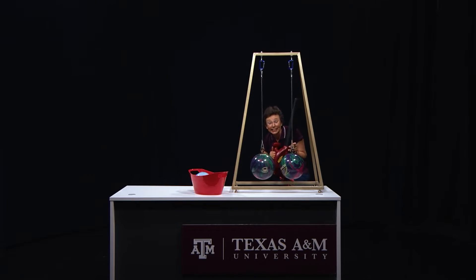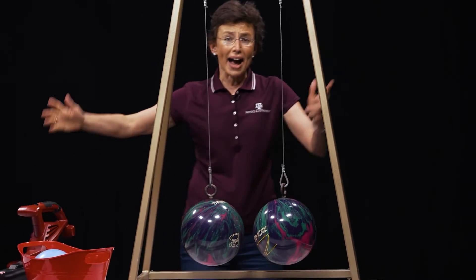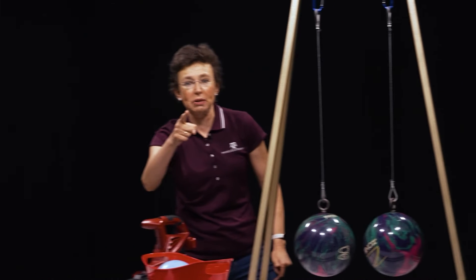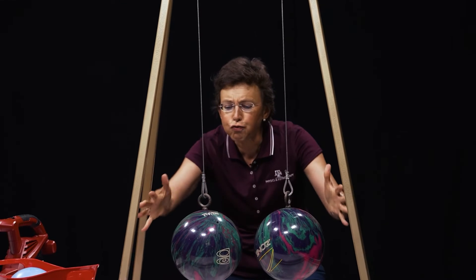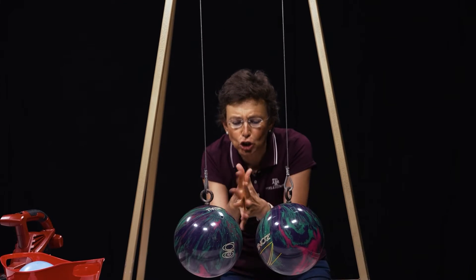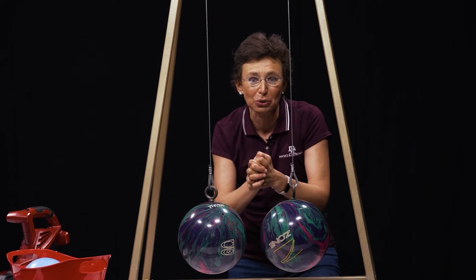Did you see it? They actually come closer together. Why? Because of Bernoulli's principle. The higher the speed of air, the lower the pressure in the airflow. And then there is force from high pressure to low pressure that brings these bowling balls closer to each other.